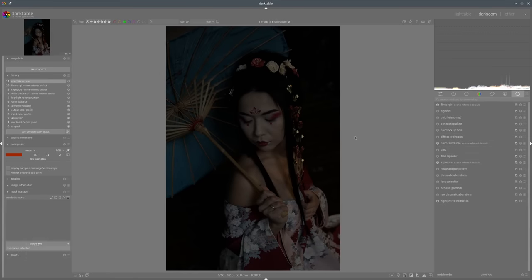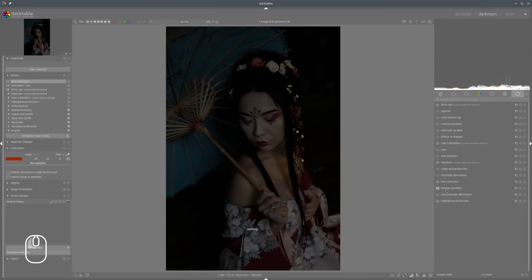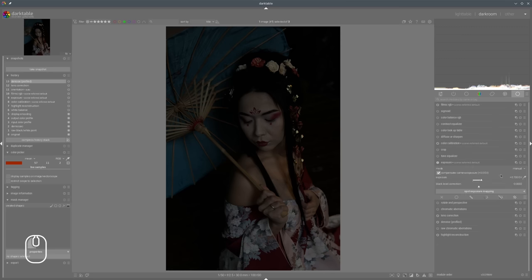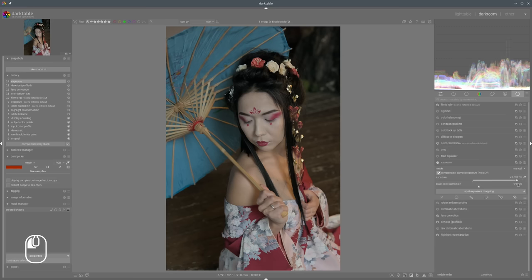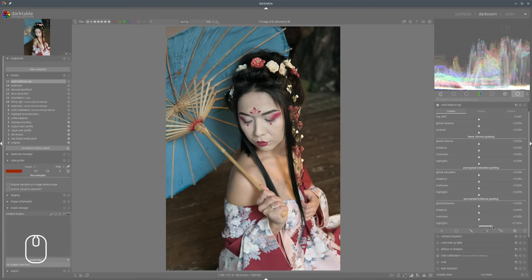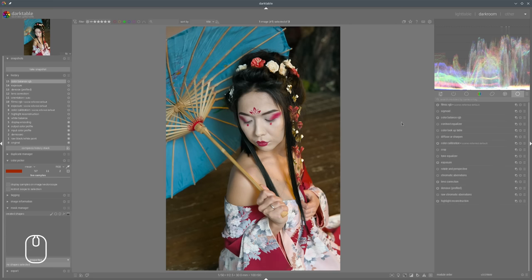This photo is quite dark, so first we will make some corrections. We need to brighten the photo a little bit, and we can go to Color Balance RGB and add some brightness, contrast, and some saturation so that we are able to see what kind of colors we have here.